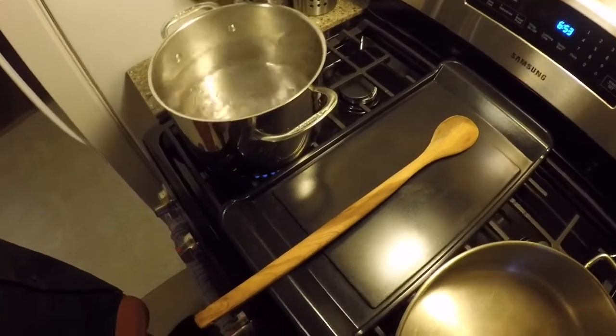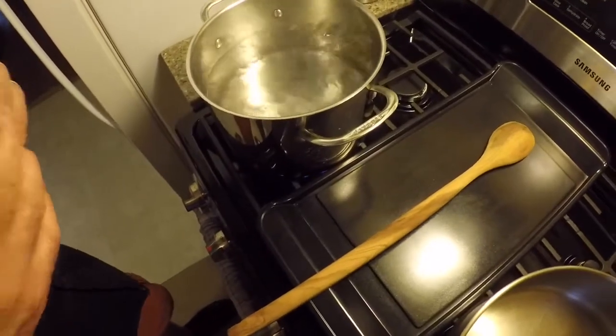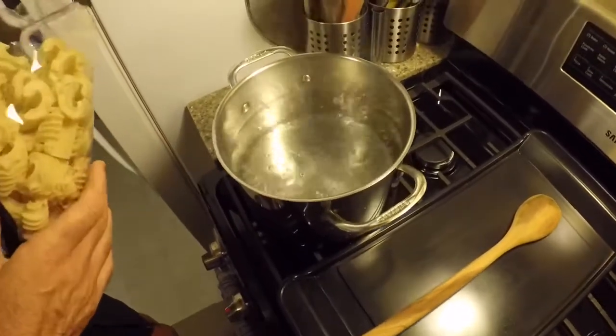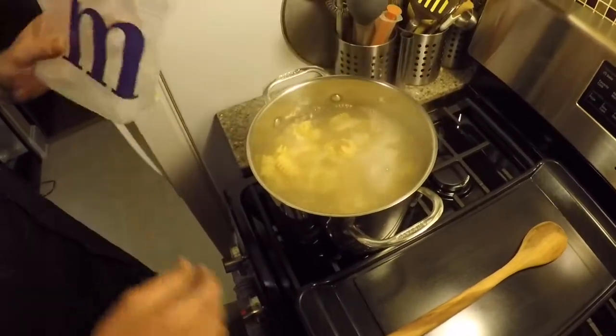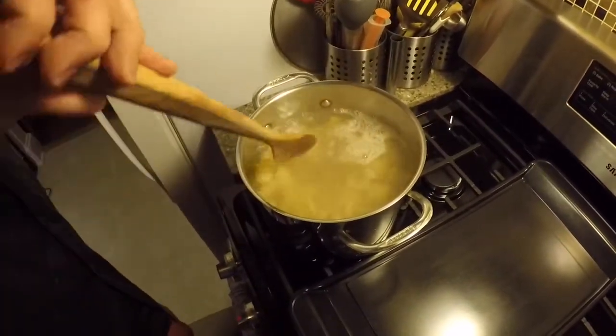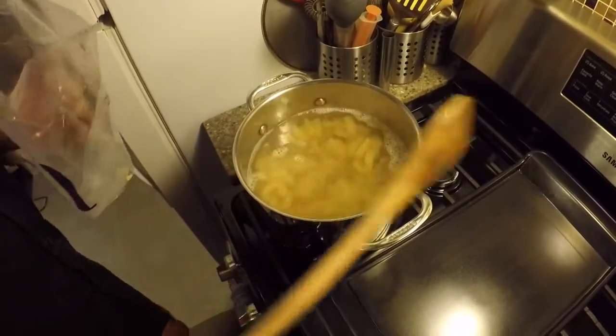Hey guys, it's John and Darius from You Cook So Gay and we're going to show you how to make pasta carbonara. So I've got a pot of boiling water here. I'm going to throw my giant radiator pasta in there. We would normally make pasta but this just looks so amazing at the store. We're going to let this boil down — it's going to take a little while.